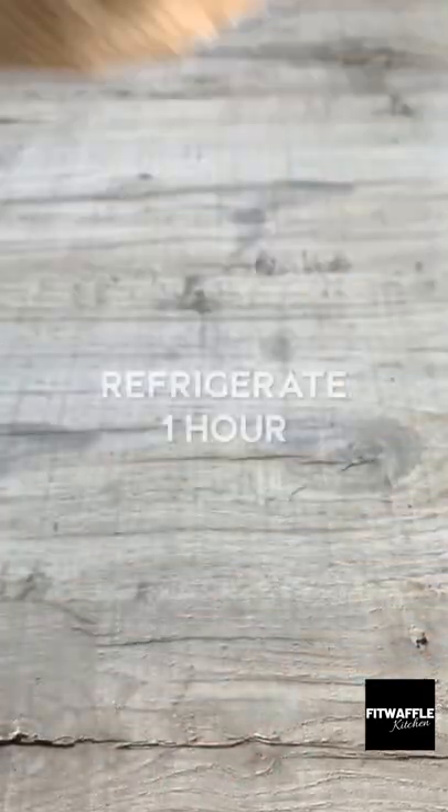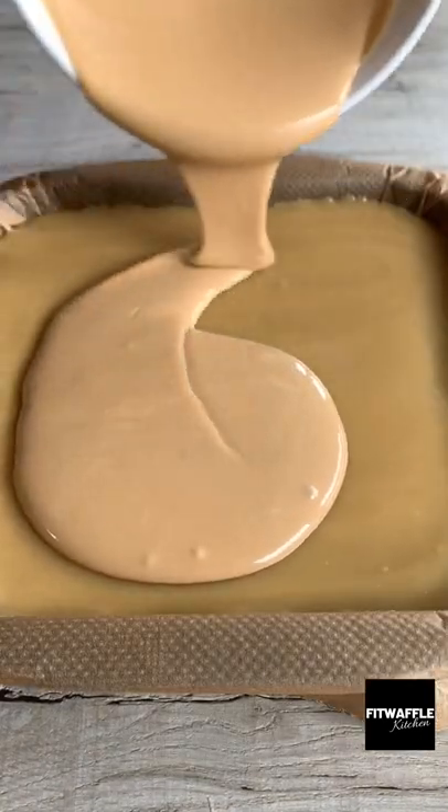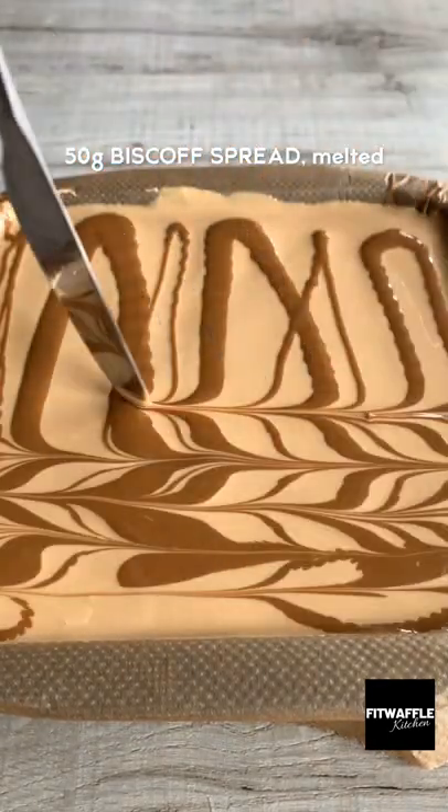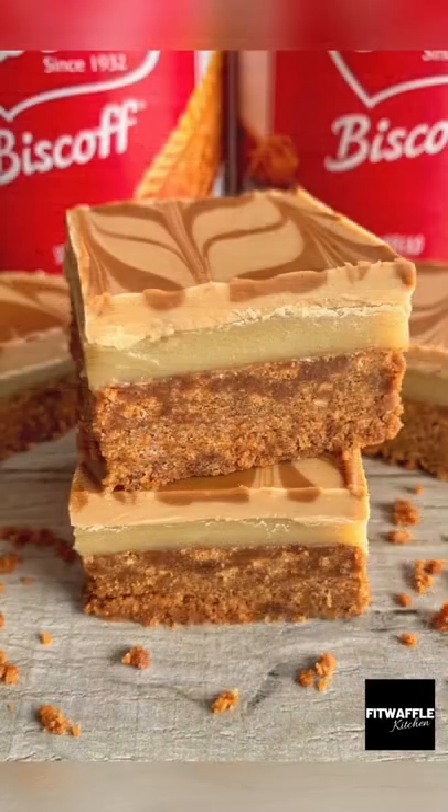Refrigerate for one hour. Add white chocolate and Biscoff spread to a bowl, then microwave until melted, stirring frequently. Pour it over the caramel, spread it out, then give it a shake for a smooth finish. Drizzle over melted Biscoff spread, then drag it through with a knife to create a pretty pattern. Let it set in the fridge and that's it — enjoy!